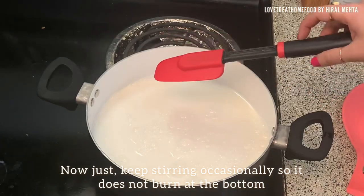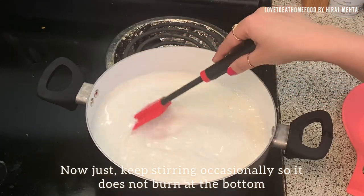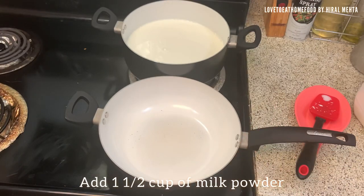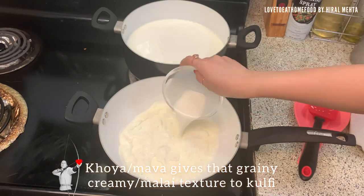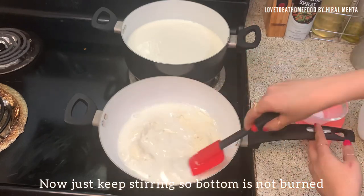Our job is to keep stirring the milk occasionally so it does not burn at the bottom. While the milk is boiling, we will also prepare instant khoya or mawa from milk powder. Take a pan, place it on medium heat, take one and a half cup of milk powder and milk, and keep stirring it — try to break all the lumps.